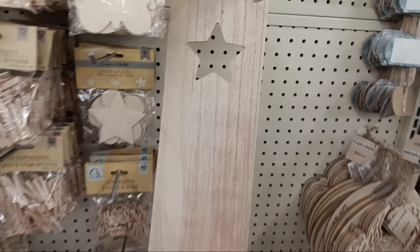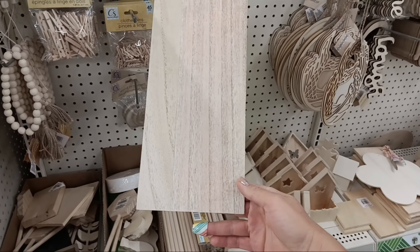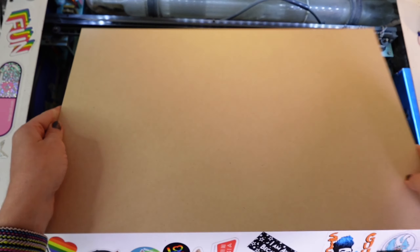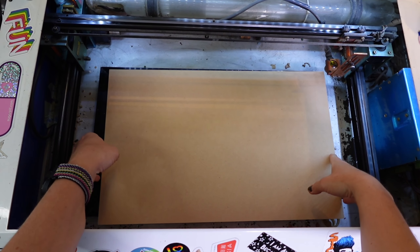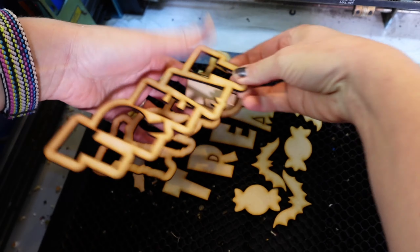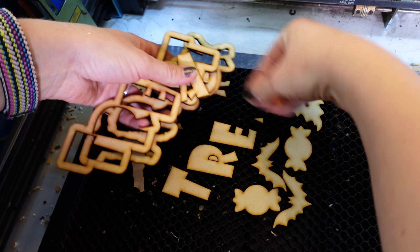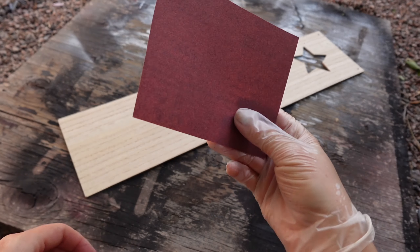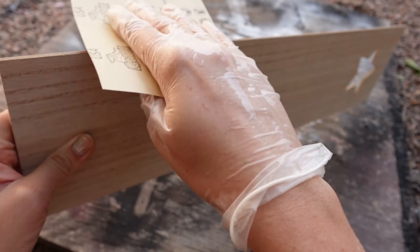For this project I found a large board in the wooden craft section. It's a super thin MDF with a wood veneer on it and it's too big to even fit my laser, which means I can use it as a base to make a nice big sign. I'm using some eighth inch MDF to cut out a trick-or-treat design that I have made. It is available for free to my paid patrons and will be available to everybody else for just a few bucks. It does help support my channel and I'll have all the links for that down below.